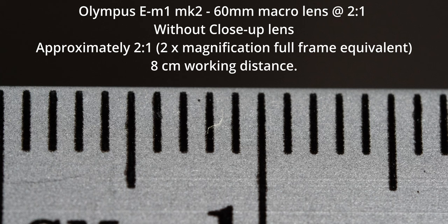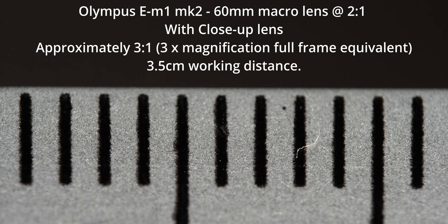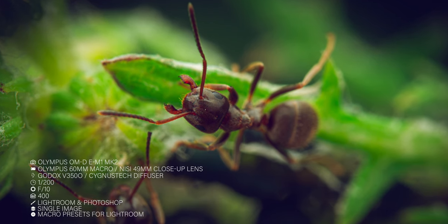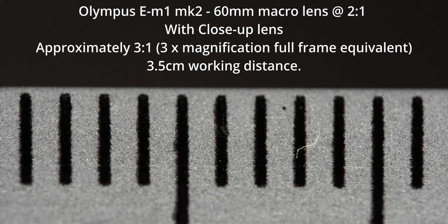At a 2:1 magnification, we've got 17mm in the frame and a working distance of 8cm. When we clip the lens on at that magnification, we get 12mm in the frame, which is 3x magnification. Being able to clip that lens on and get 3x magnification with the Olympus setup is absolutely fantastic for photographing ants — and you can get incredible images like that with this lens and that Olympus setup. However, the working distance is then reduced to just 3.5cm, so it really comes down to knowing your setup and your subject to know whether you can get away with getting that close.